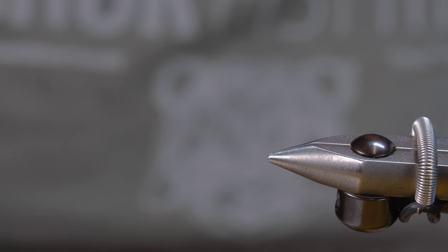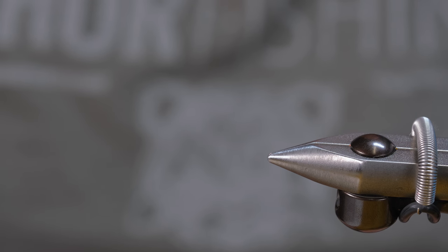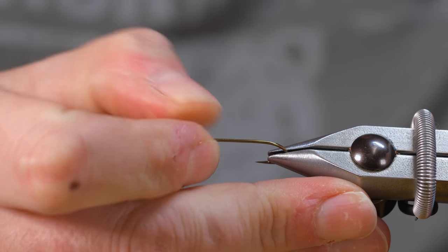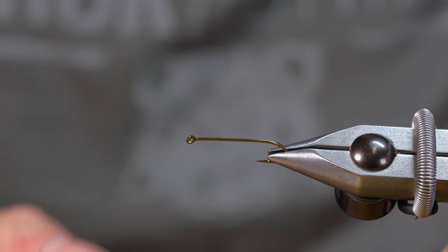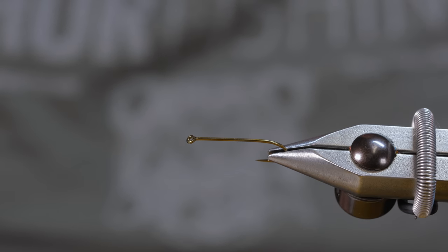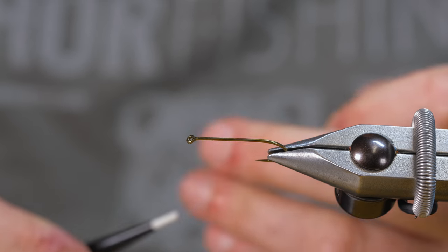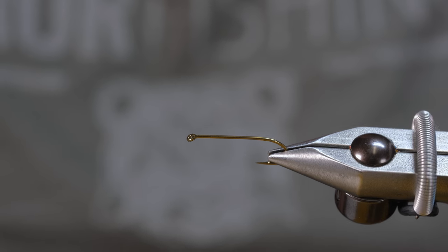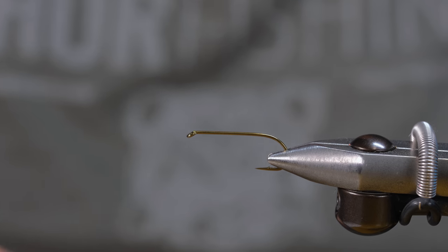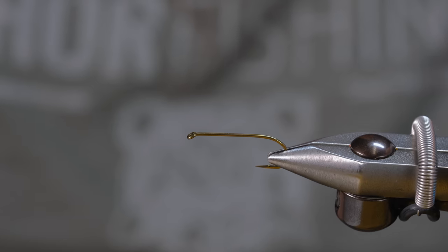Alright guys, today for our split wing Paddy Francis we're going to be using a number 8 Partridge D4AF. It's a bit of a non-traditional hook for this pattern — usually it's done on a Mustad R745. I usually don't tie these in number eights either; I do like these in a number 10 and 12, but you can't beat the gap on the D4AF. That gape is gorgeous. I've been using this hook for this pattern for the last couple of years.